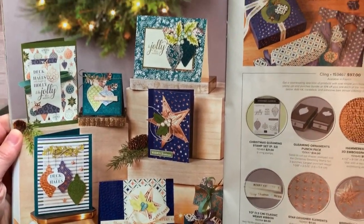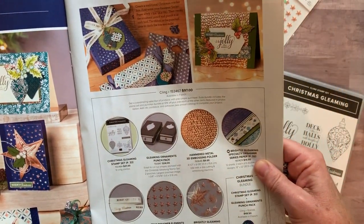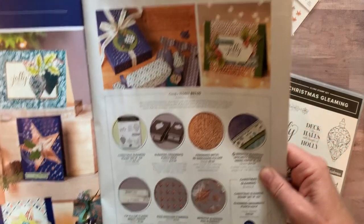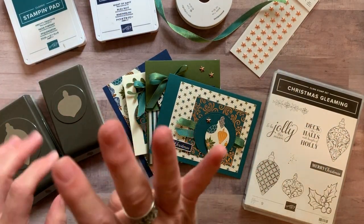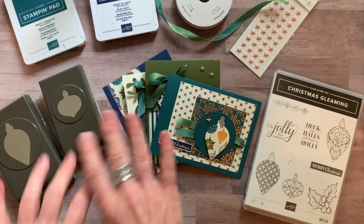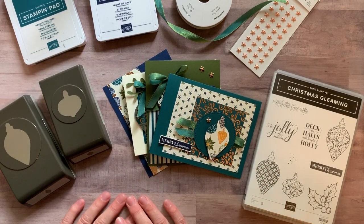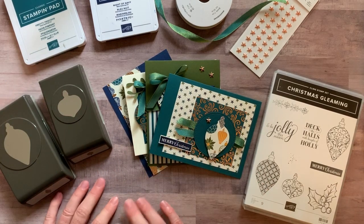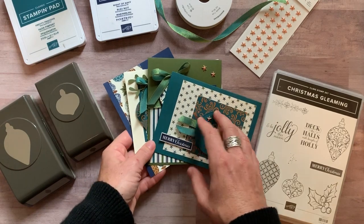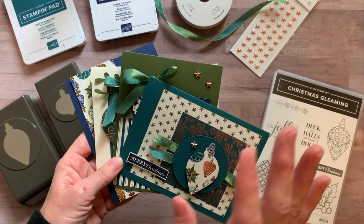Look at all of the beautiful cards and projects that you can make with this Brightly Gleaming Sweet. I'm going to give you a little taste of what you can make in this class to go. I have four different options for the class to go. I'm going to show you the cards and then I'll explain the different options. I think I could make like 40 more cards with this sweet and still not be tired of all the beautiful colors and imagery.